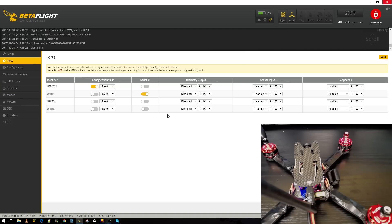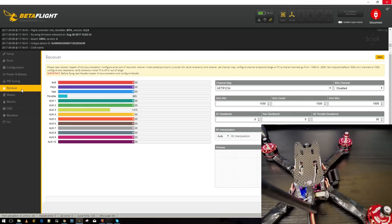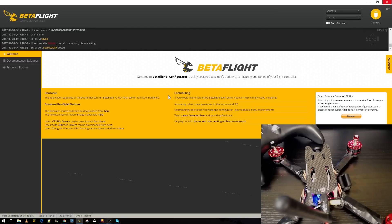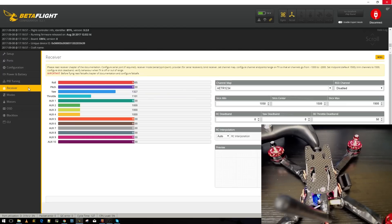Now with the battery installed, we can test the receiver. With S-Bus selected, go to Ports and start with UART1 — make sure all others are off. Save, reconnect, and check the Receiver tab for movement. If nothing moves, disable that UART, enable the next one, save and reboot, then check again. Keep trying each UART until you see movement. Note: if you're using I-Bus and the S-Bus port isn't working, just find another open UART port — that's what I had to do here.